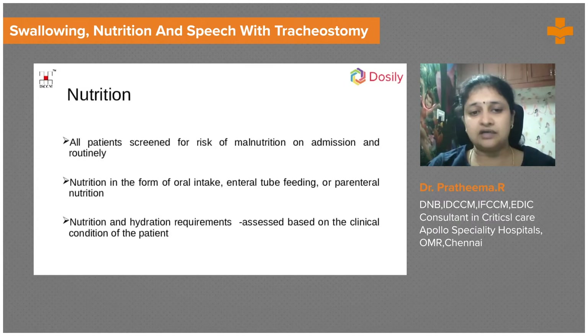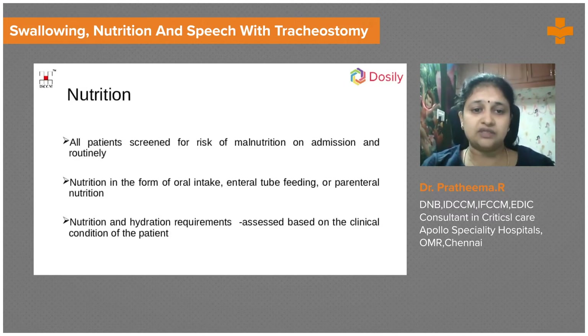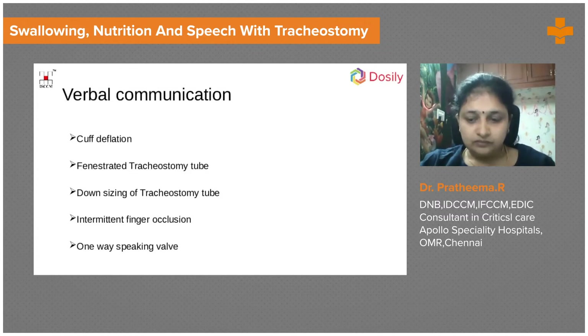Once oral intake is adequate, we can stop the nasogastric tube feeding and remove the tube, so the patient has full oral intake without any tubes. Parenteral nutrition is also considered when the patient has issues with the gut. Nutrition and hydration should always be addressed in any patient with a tracheostomy.